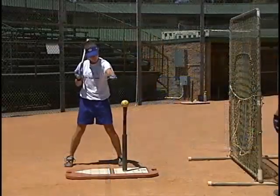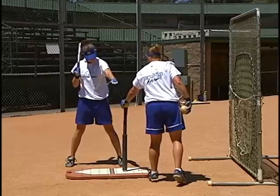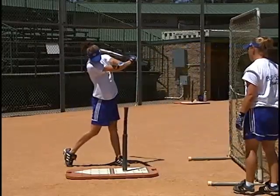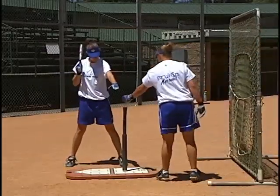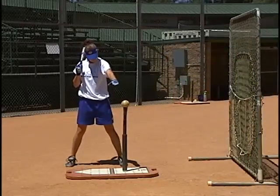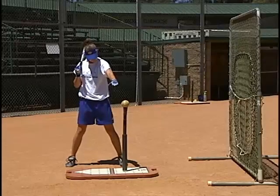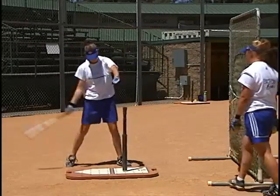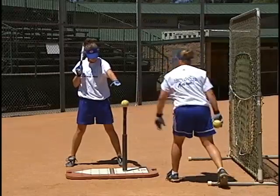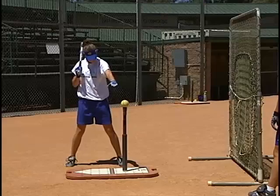Let's take a look at the drill that's going to help you keep that front side in longer, creating a big zone when you put the bat head through the ball. You'll notice that she's in a good stance with a bend in the knee and bend in the hips. She goes into her negative move, positive move, and then she swings. That back elbow drops down in front of the back hip, helping accelerate the bat head through the zone.